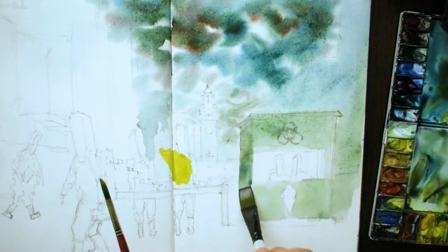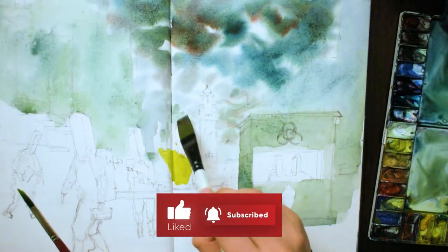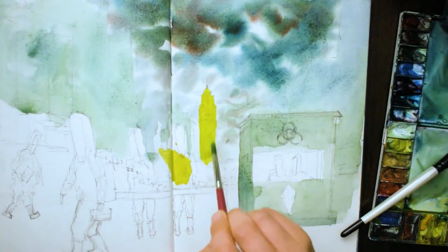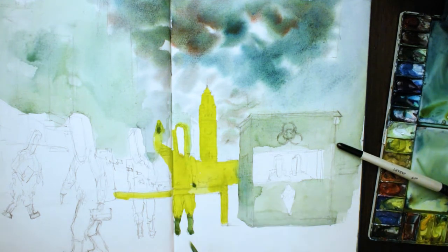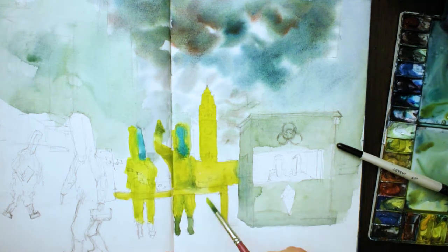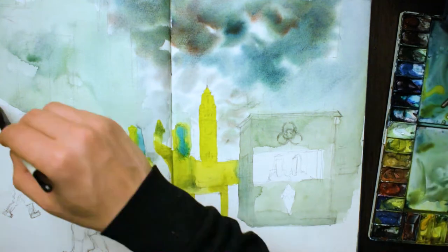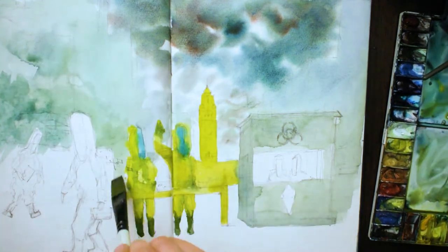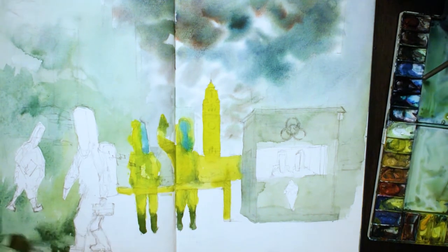My biggest tip when you're painting streetscapes or even general landscapes: you need to make everything further back a lot lighter. When you do make things further back lighter or less detailed, it pushes them back and gives your painting a little bit more depth. Anything that's closer to the viewer in the foreground, make it a bit more detailed and darker. That's a general rule that I tend to follow.